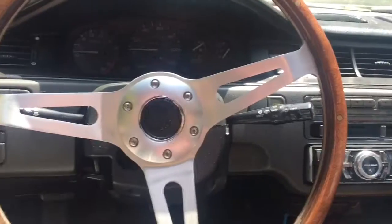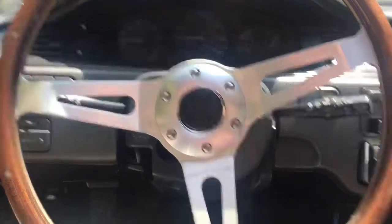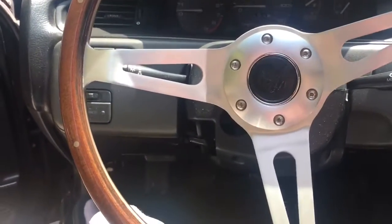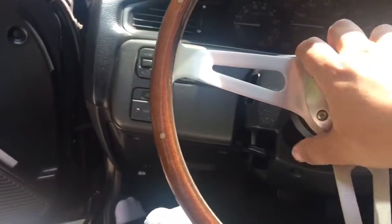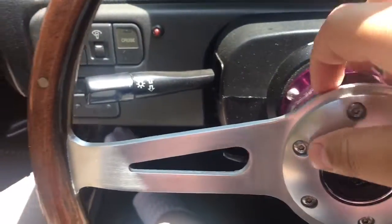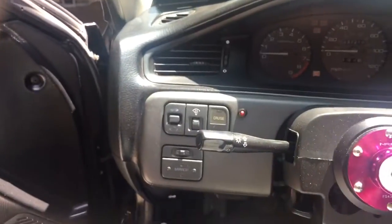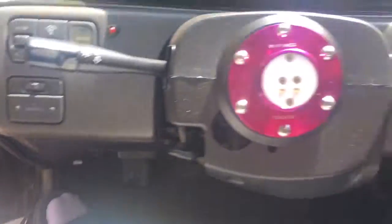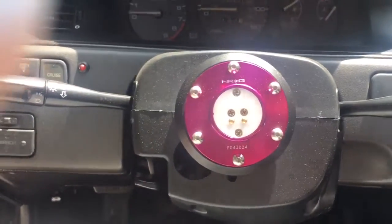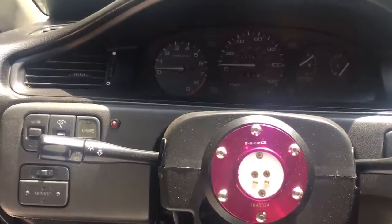I decided to come outside to my car to show you guys what I mean about the hub lock. So basically this is a detachable steering wheel — you press this button on top right here, press it, and the steering wheel comes off just like that. You're left with just the hub, so nobody can steer the car.